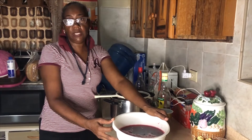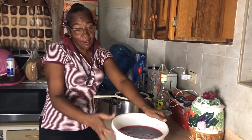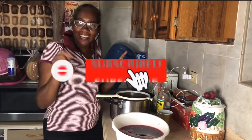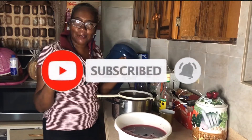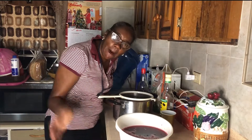So guys, follow me at Yvonne Smith Tracy and Lady Sweety. Like my videos, subscribe to my channel, leave a comment, and thanks for watching — bye!